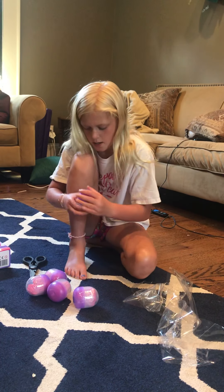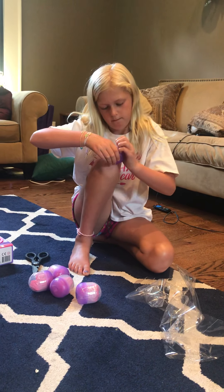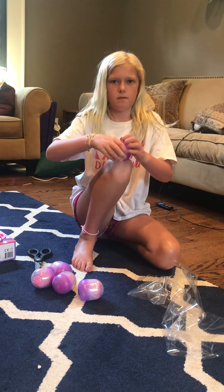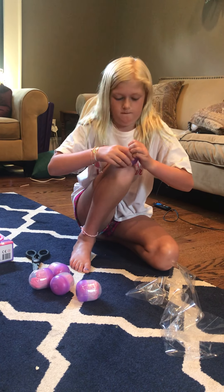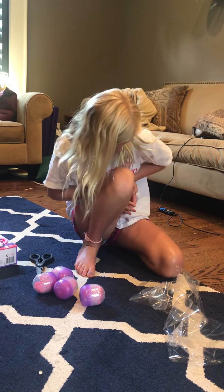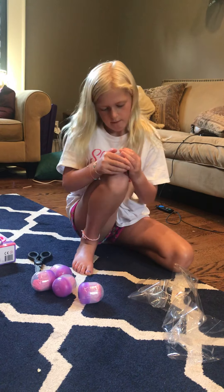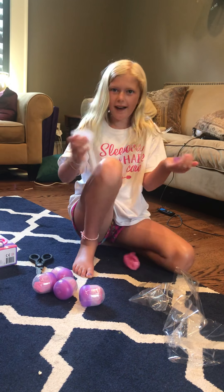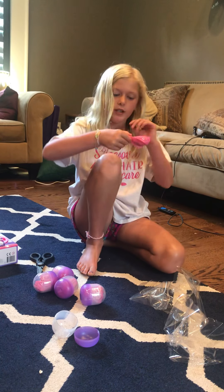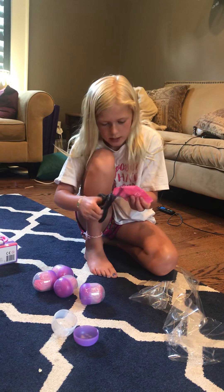I got to open this. How do you open it — do you squish it? Oh wait, twist it. There we go! Okay, we got our first blind bag. I wonder what we're going to get.